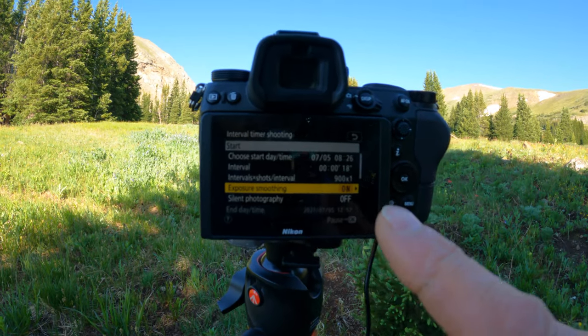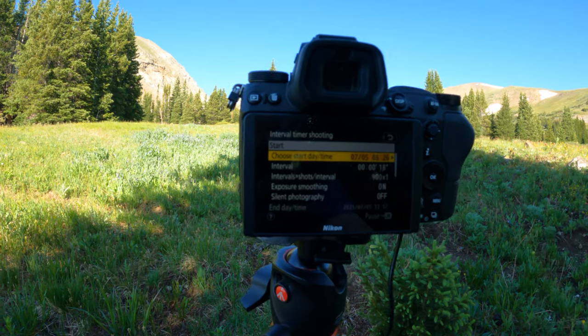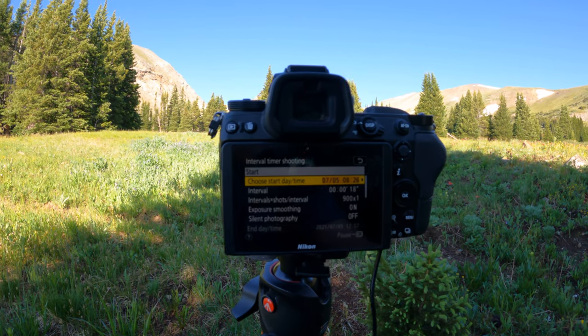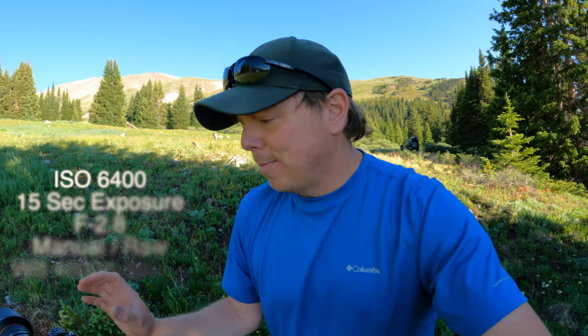I always keep the exposure smoothing on. I also like to use the timer — especially when camping, I know we'll go to bed about an hour before the Milky Way is showing, so I set the timer to activate the shoot automatically. A couple other good tips: always shoot in RAW format, not JPEG, because it makes a huge difference when editing in Lightroom. The exposure I set at ISO 6400 for 15 seconds, aperture at 2.8, to get the maximum amount of light.